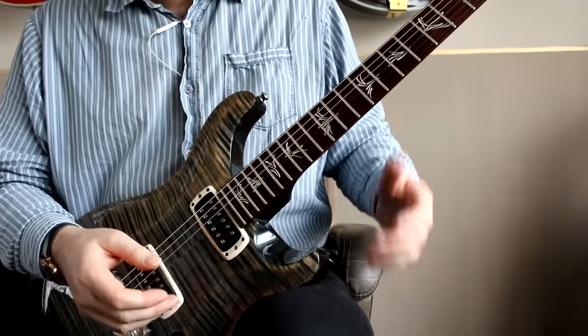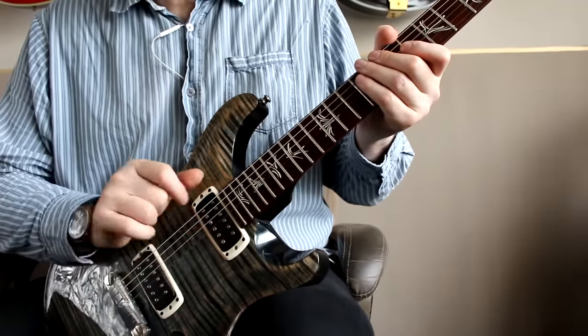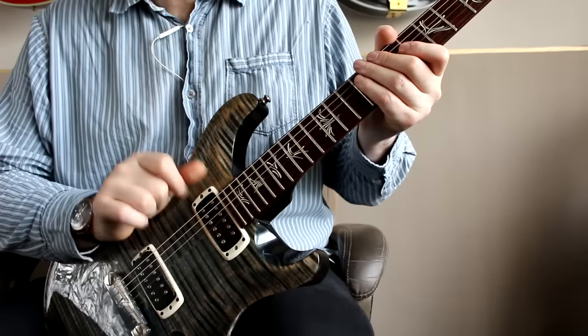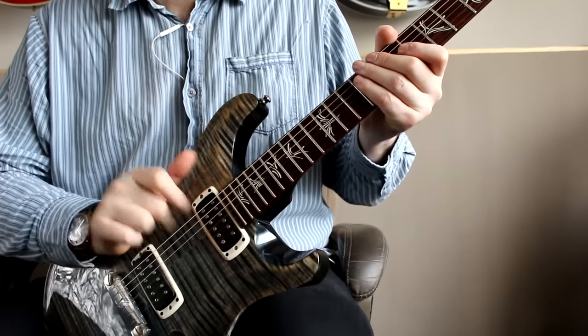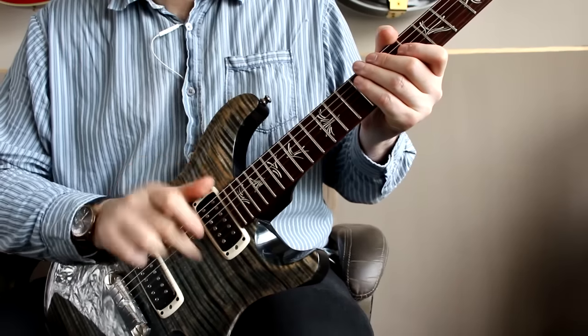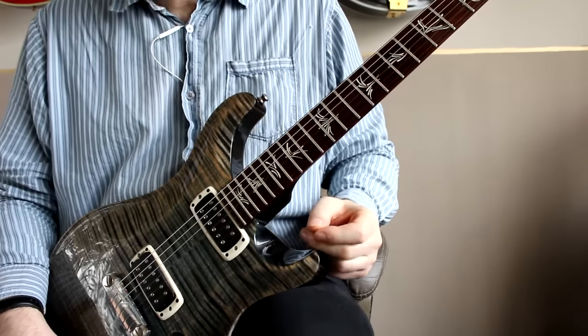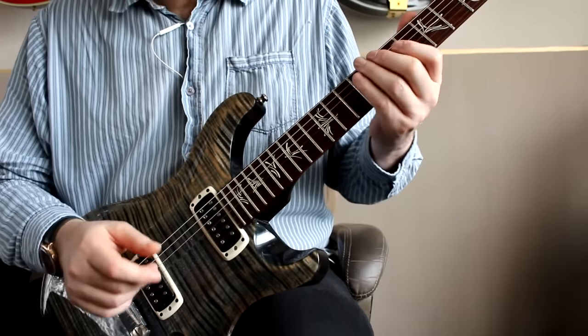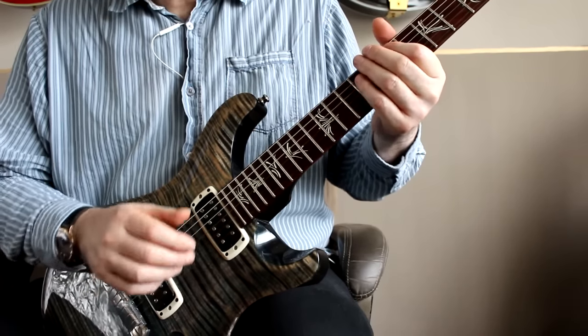The thing to do when you're first trying to get the feel is to see if you can just get some triplets going. Just see if you can emphasise that first note in the group of three. And once you've got that flowing, just try again but this time use a chord on the first note of the group of three.